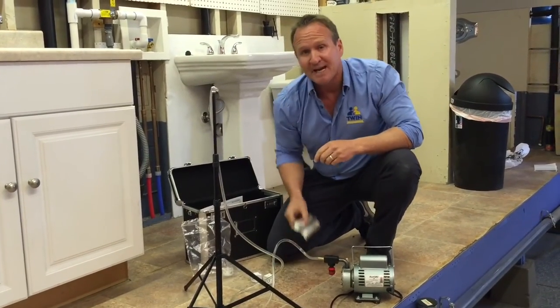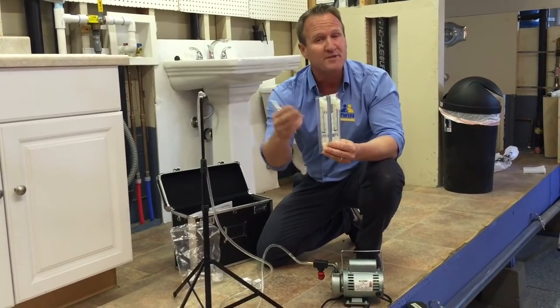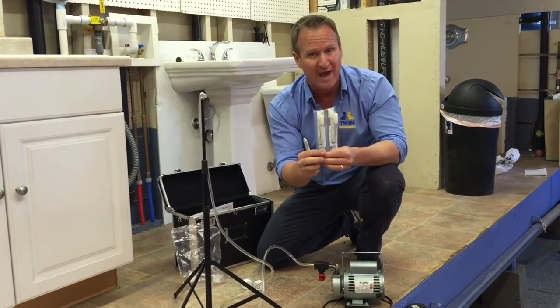The other type of sampling that we do is a swab analysis. So if you have visual mold underneath your kitchen, your walls, or your ceilings, this is a great way to identify what type of mold that you have.